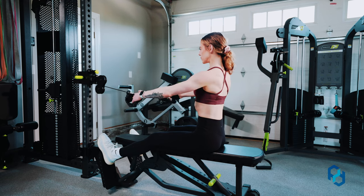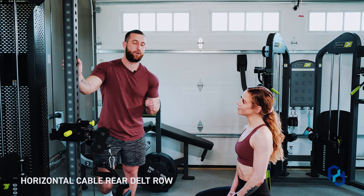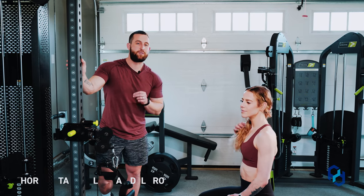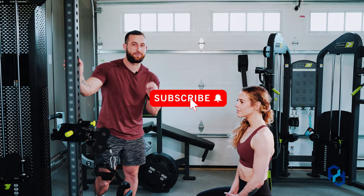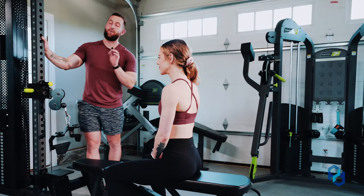Hey guys, coach Alex and coach Sue here with Physique Development, and today we are going to educate on the horizontal cable rear delt rope. Before we get into the education of this exercise, I would love for you to like, comment, and subscribe to the channel as it is an immense help to us.